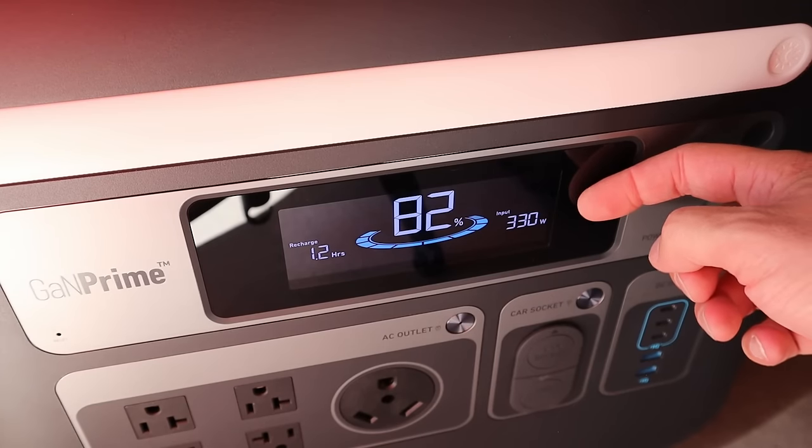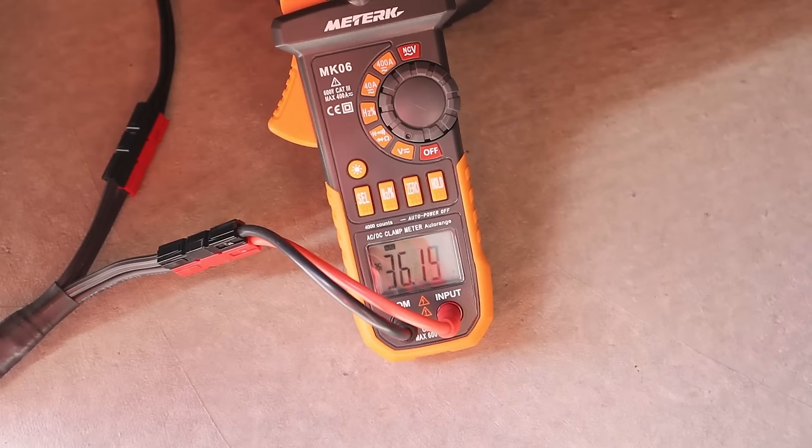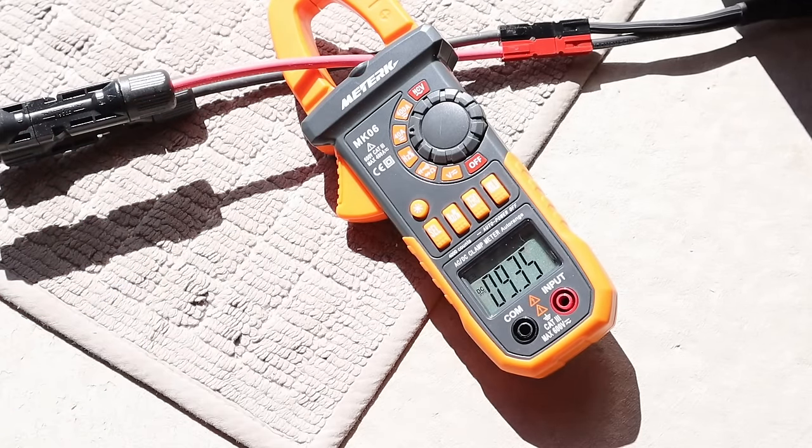With the Enor solar panel connected we're getting 330 watts charging input. Voltage under peak load is 36.3 volts, and the amperage for the Enor panel is 9.36 amps.